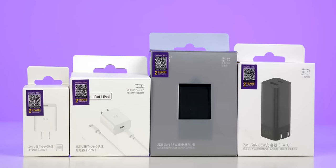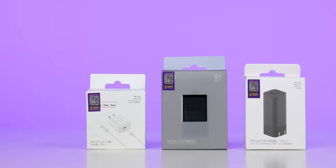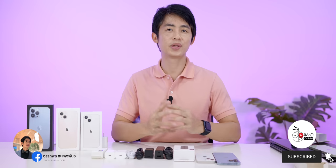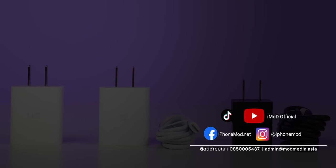This is a review of three adapters from ZMI. If you're interested in ZMI chargers, the ZMI has been in the market for about 2 years. If the ZMI has a problem, it will be covered for 2 years under warranty. If you want to buy any of these three adapters, I'll put a link in the description below. Please leave a comment below. Thank you so much for watching.